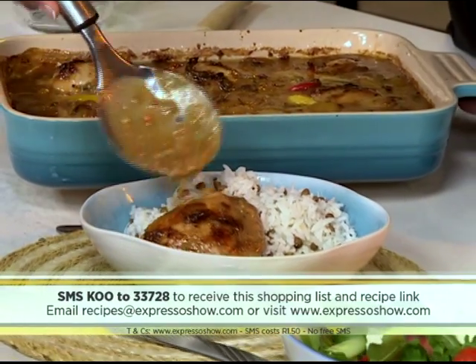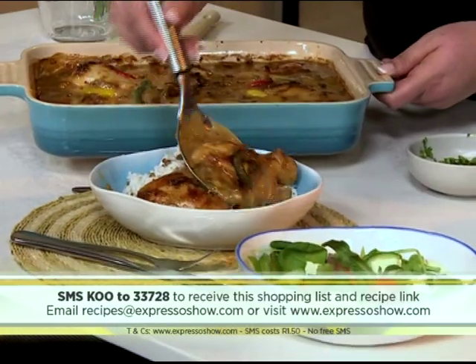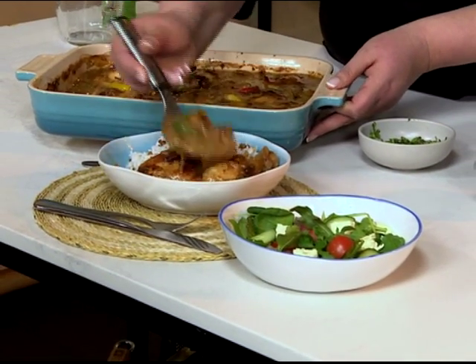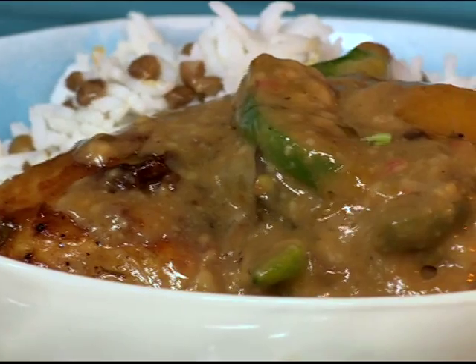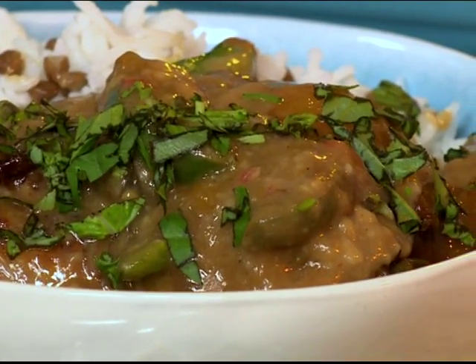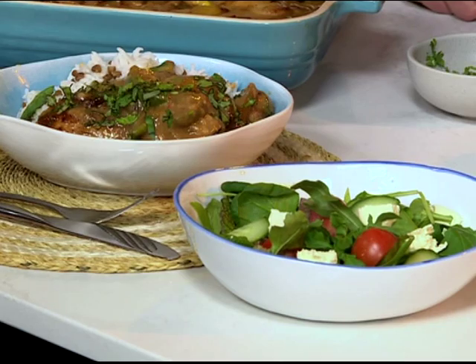There we have it - absolutely delicious. SMS the keyword koo to 33728 and we'll send you everything you need to know. Moira, that looks mouth-watering. I'm sure Kat's going to approve on this one. This is just a really home-good, feel-good cooked meal. A little bit of coriander and fresh basil on top - a simple homemade meal. It's a hearty feel-good meal, and you serve it with a nice little fresh side salad.